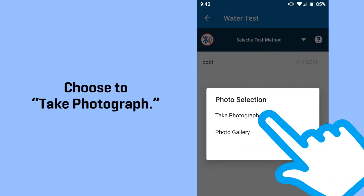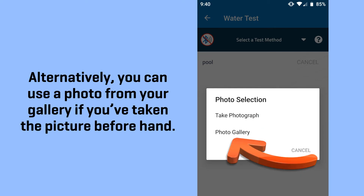Choose to take a photograph. Alternatively, you can use a photo from your gallery if you've taken the picture beforehand.